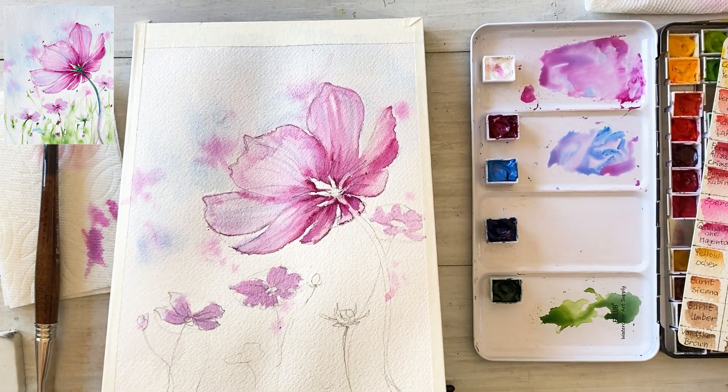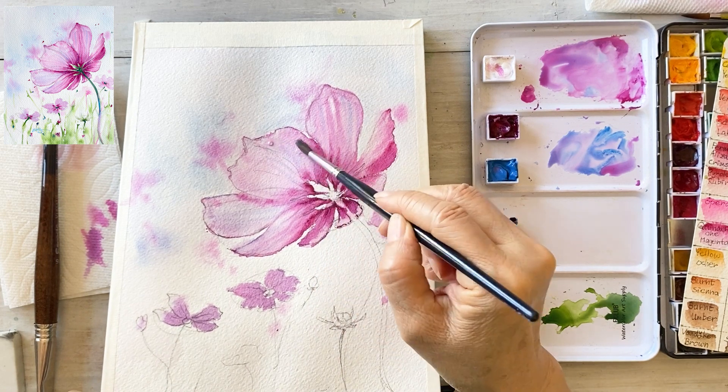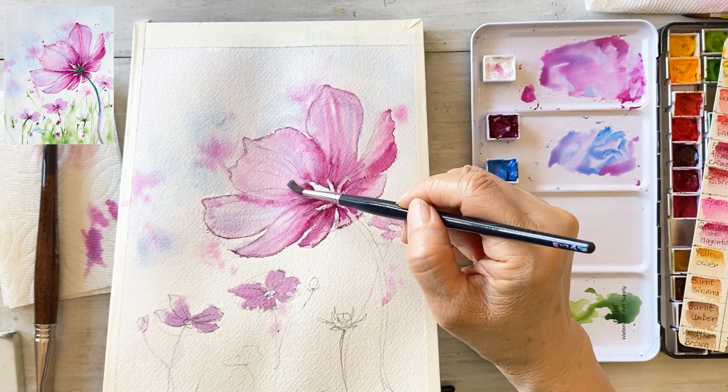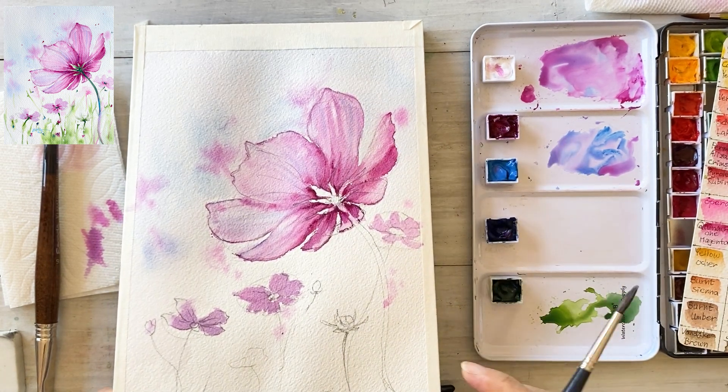There are some stains and dirty marks, so I want to remove them. Gently scrub the area using clean water and a brush.